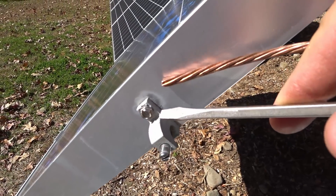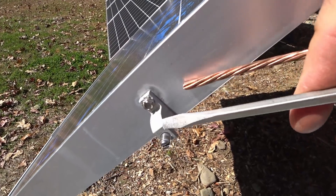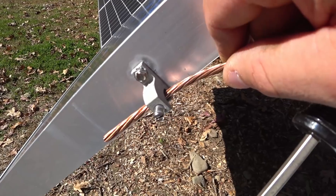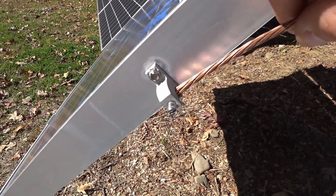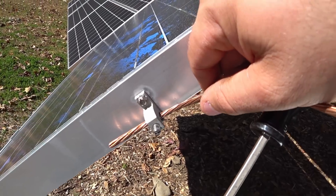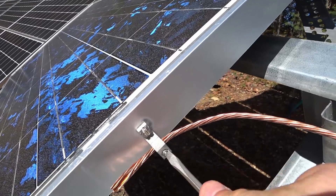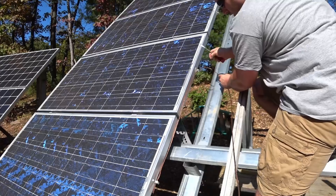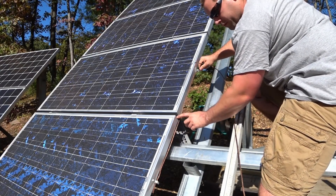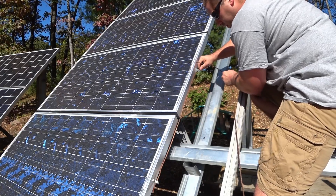These are tin-plated copper with stainless steel hardware, and they're what's called lay-in. So I can just lay the wire in — I don't have to feed it through a hole. I can lay the wire in and tighten the screw on it. I'm not trying to yank on this to make it perfectly taut; there's a little bit of flex and I'm just going to leave that.